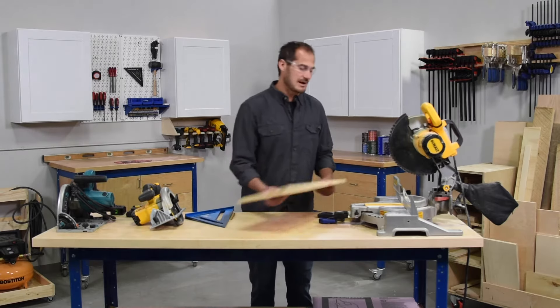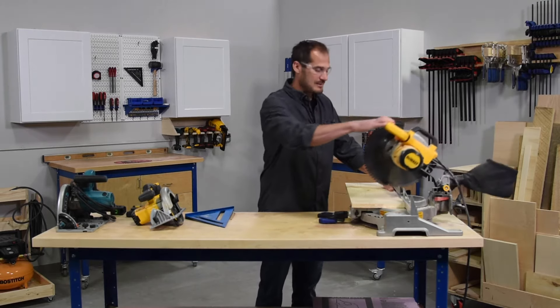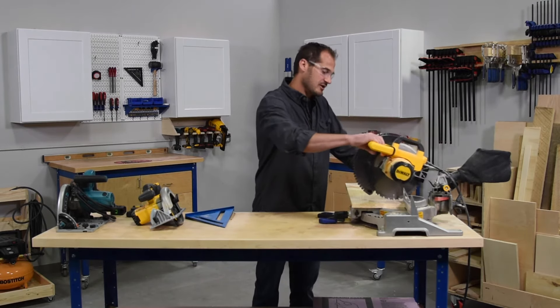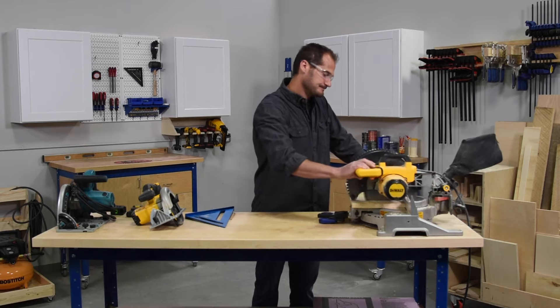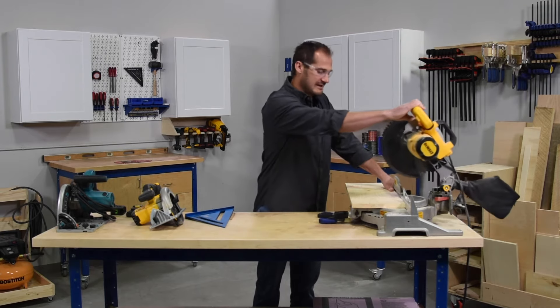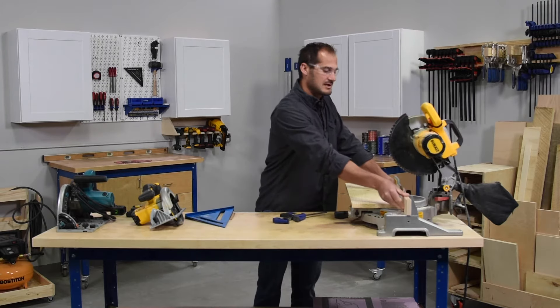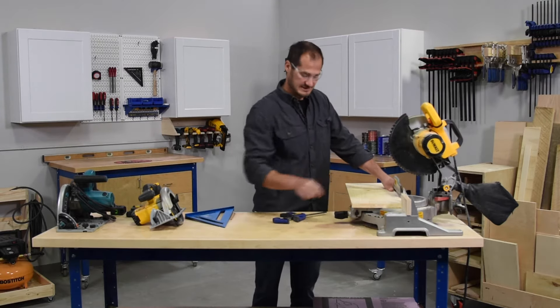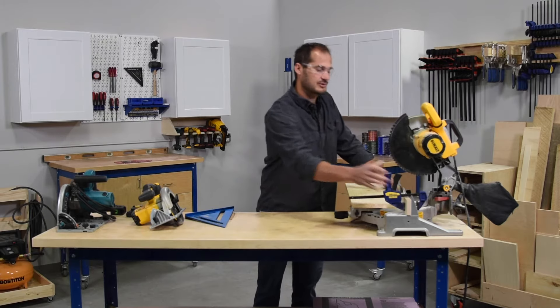I've made my reference line. I'm going to place my board directly against the saw and then line up the teeth of my blade against the cut line that I've drawn. I'll make that cut, and then keeping the board in place, I'm going to grab a reference block and place that directly against the edge of my board.